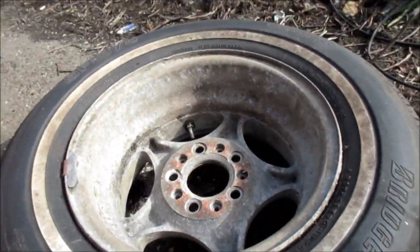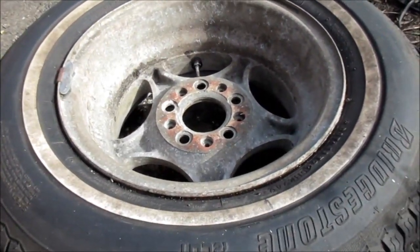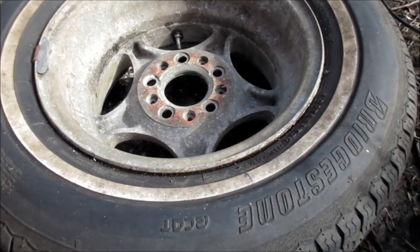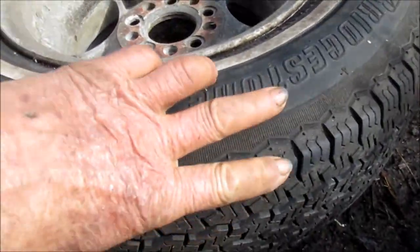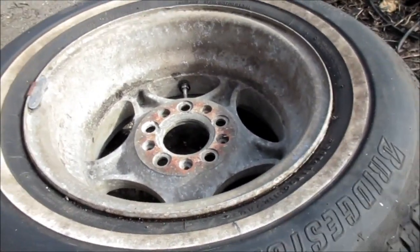Hey guys, it's Bill the handyman up here in Northern California. Today we're gonna talk about a bead leak — a leak in your tire where there's no nails poking out anywhere, but you've got a slow leak somewhere.